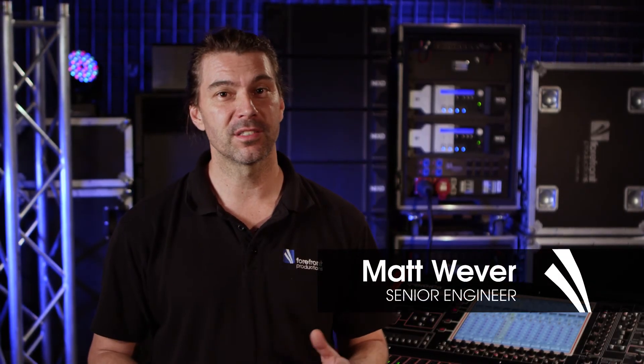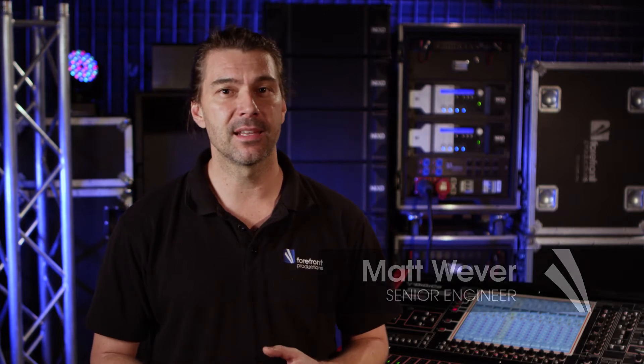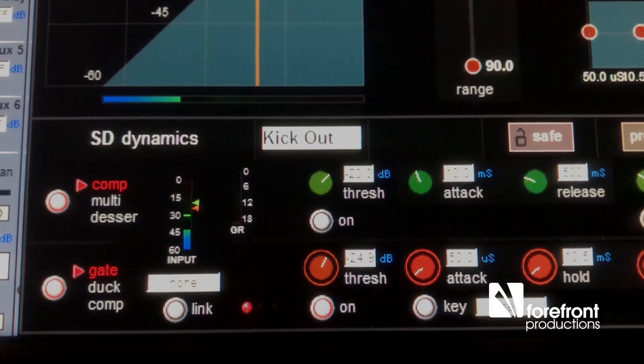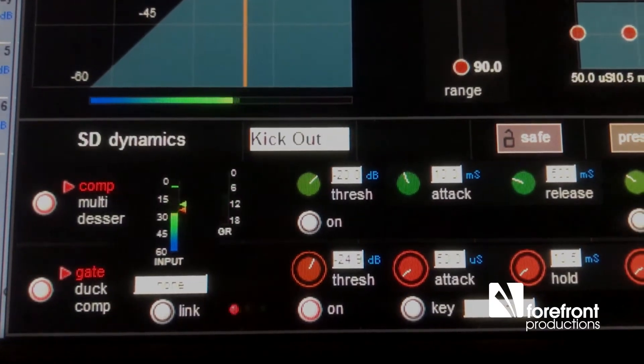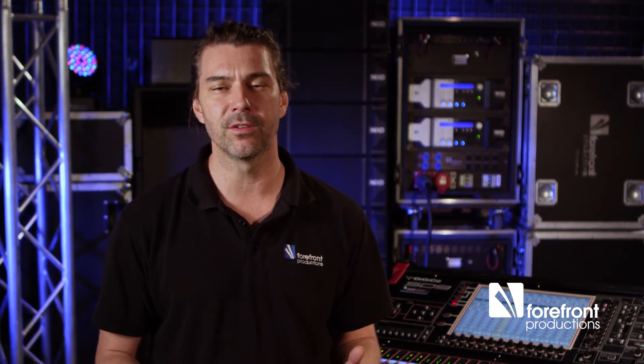One of the great features of digital consoles is the inclusion of tools like gates. Gates are really handy in cleaning up tracks from unwanted spill and noise that is unnecessary for that channel. Particularly on drums, for example, we have a lot of spill coming from cymbals and even toms when they're not actually being used.